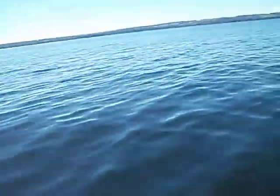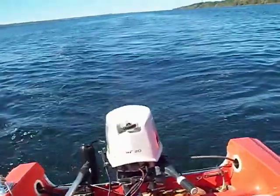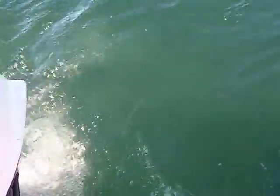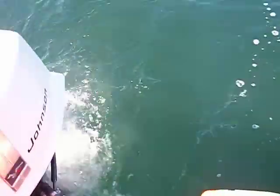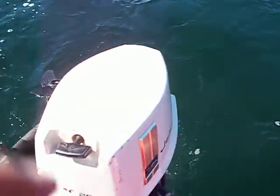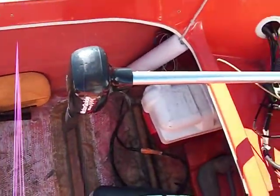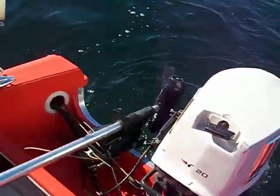Johnson has a rebuilt lower end on it, rebuilt water pump by me. It's got all rebuilt seals in the lower end, so it's leak free. It's got a 3-blade prop on it right now, and we have a MotorGuide Baramax 40 foot-pounds of thrust trolling motor.